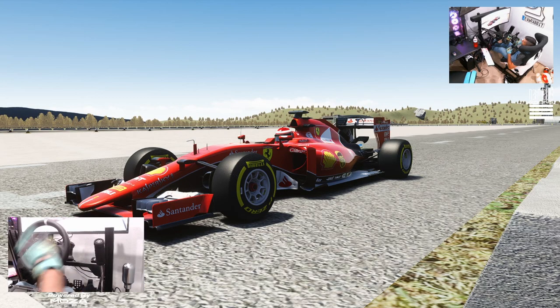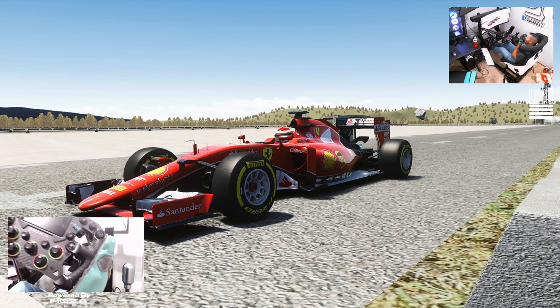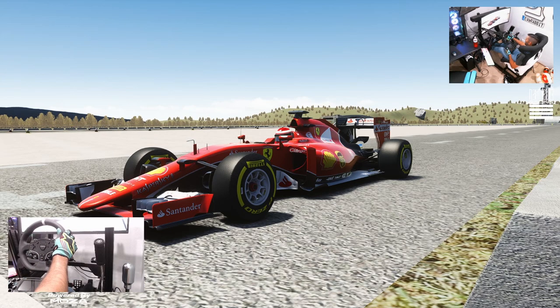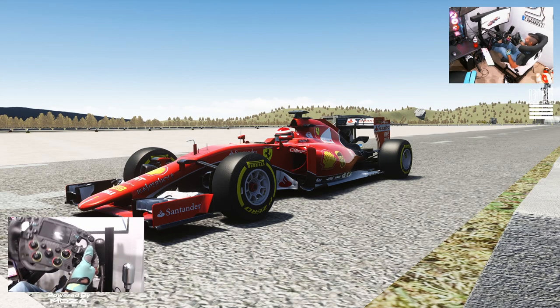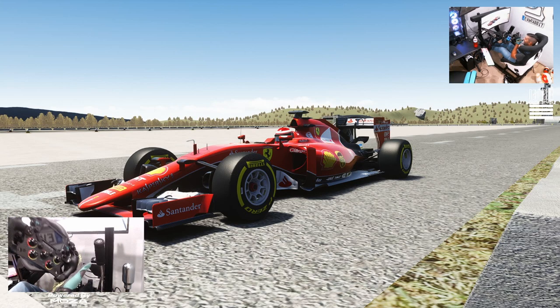Hello everybody, I'm your boy. We're here on a set of Assetto Corsa, staring at an F1 car. Moza Racing has the amazing FSR wheel. So today, we're going to take this F1 car, which has been slightly modified, and get sideways with it using the standard R5 wheel. Then we're going to put on the FSR wheel and see how hard it is to drift with a race-style wheel. Make sure you guys follow me on all social media, all of which you can find in the description box below. Let's get to it.